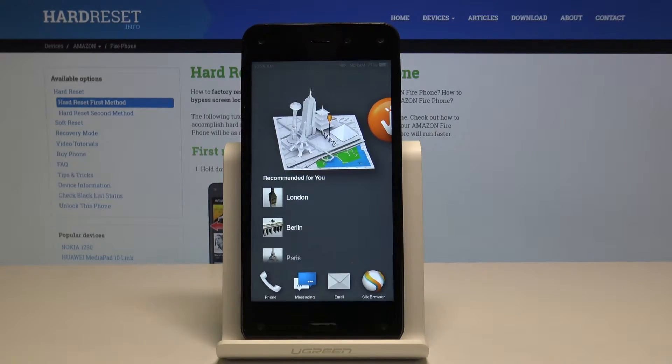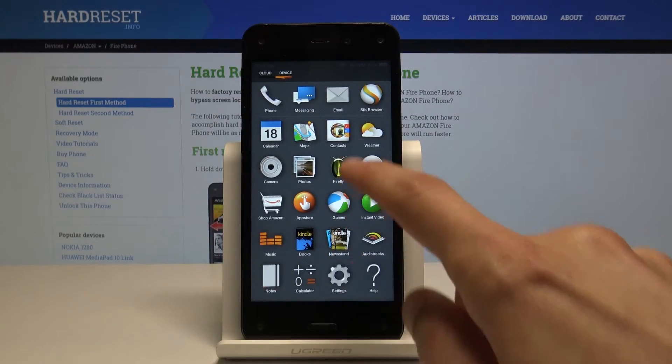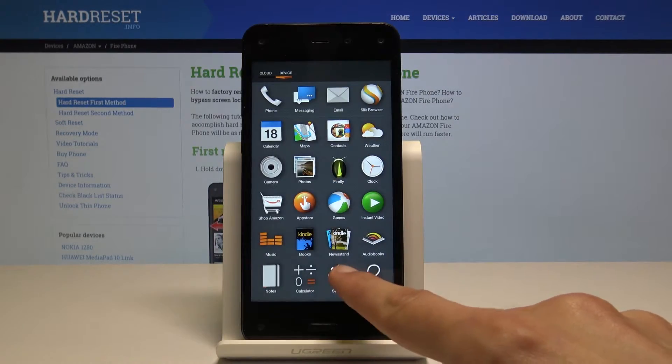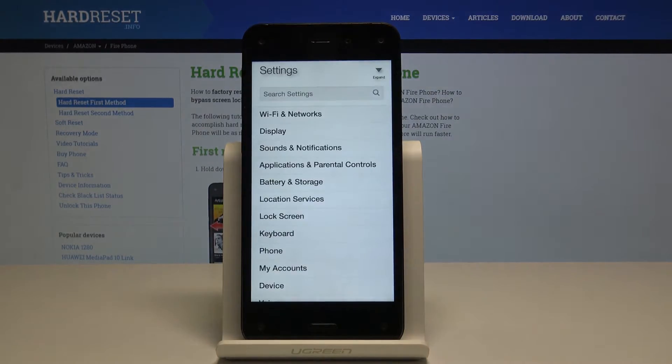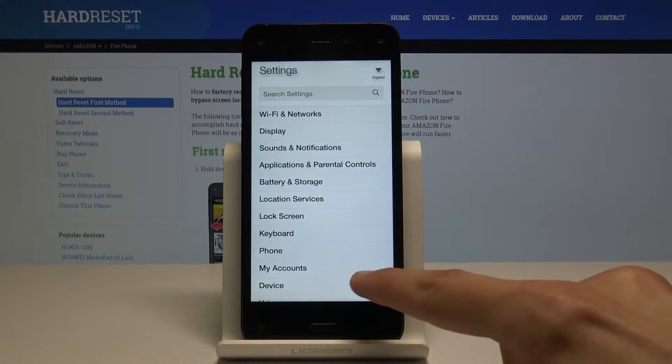So to get started I'm gonna open up the settings. From here just pull down from the bottom up and you will see Settings right here, so tap on it. Then you will see Device here, so tap on it.